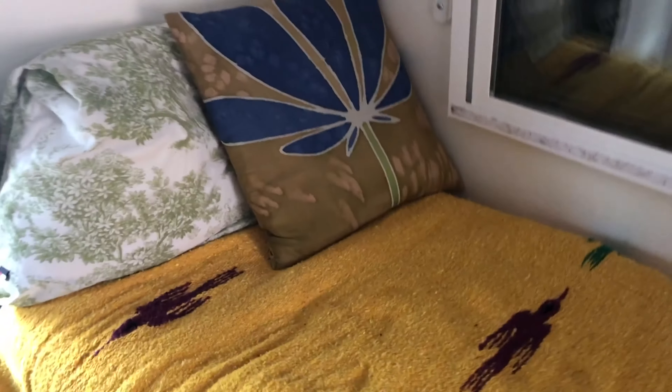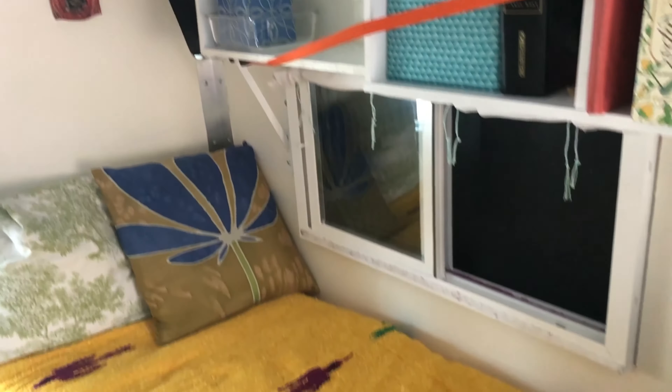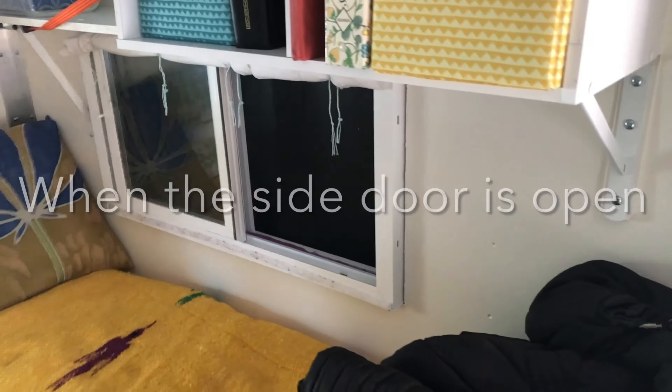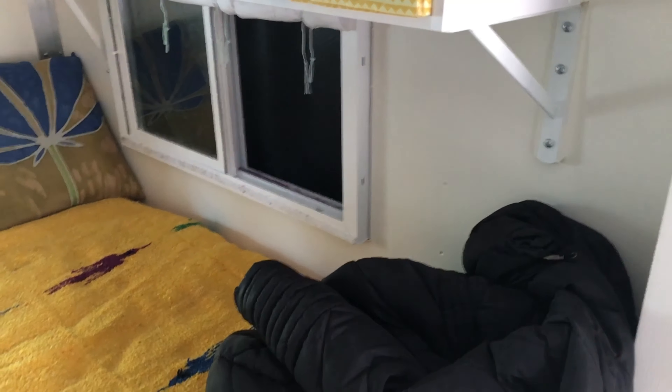I also want to be able to connect up my electric blanket, which is on this bed. Underneath here - this is my bed. And you can see my window there so that I can lounge and have a view and also some air circulation.